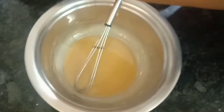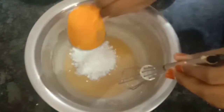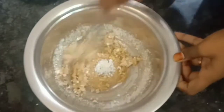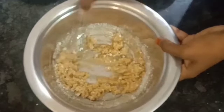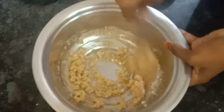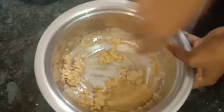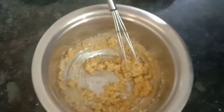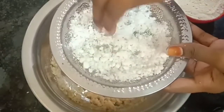Now we add some desiccated coconut. Please use desiccated coconut. Let's mix it with mawa. This is desiccated coconut — this is homemade.